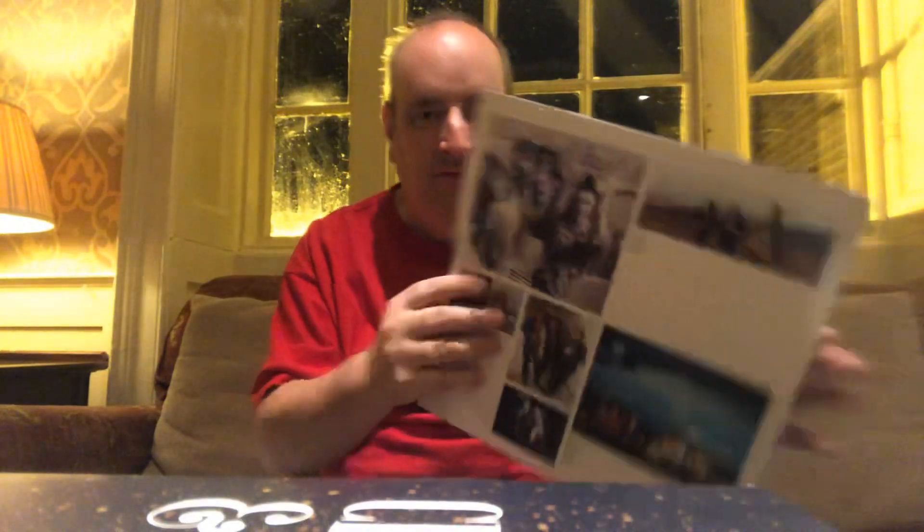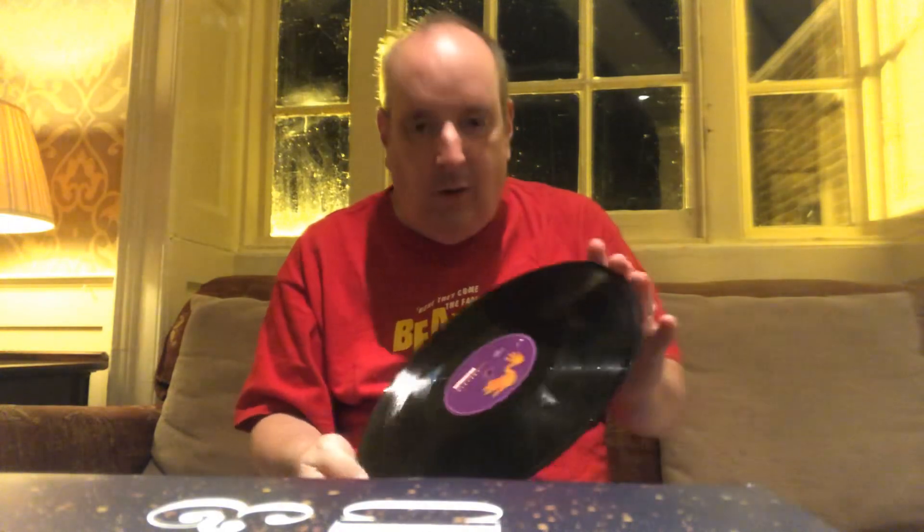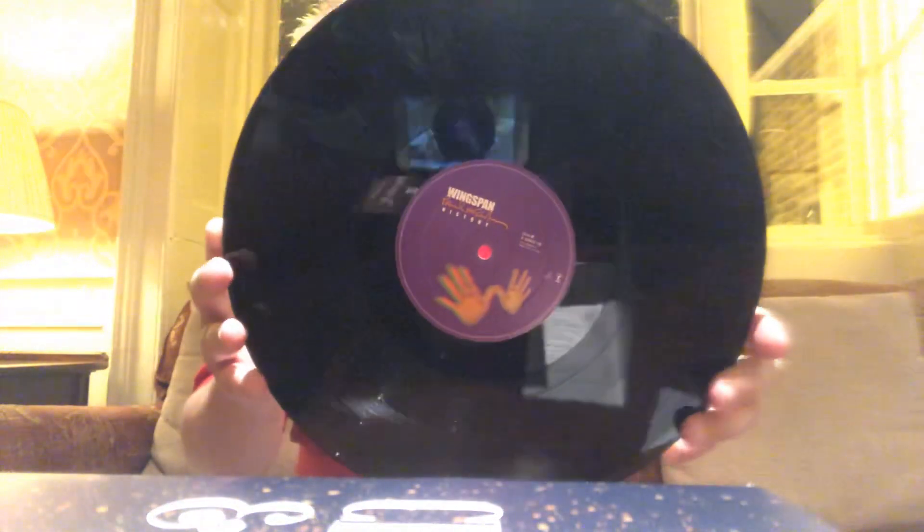Hang in there with everyone — no sleeping on Beatle Brad's channel! This next record is also on purple vinyl.